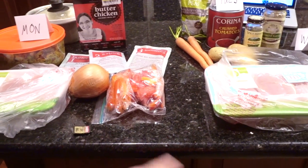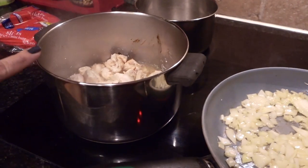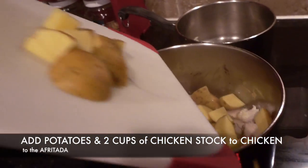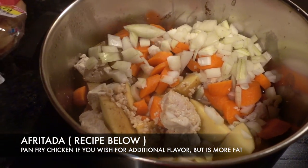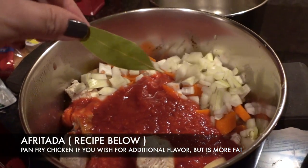I'll be cutting up the chickens first and then cooking up the garlic and onions — this will be the butter chicken and this will be the Filipino apurtada. In go the potatoes to the apurtada. After the potatoes have cooked for a little bit I added the carrots, onions, garlic. I'm going to add some crushed tomatoes, some salt, pepper, and a bay leaf.